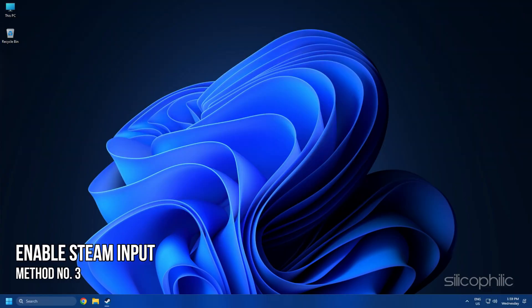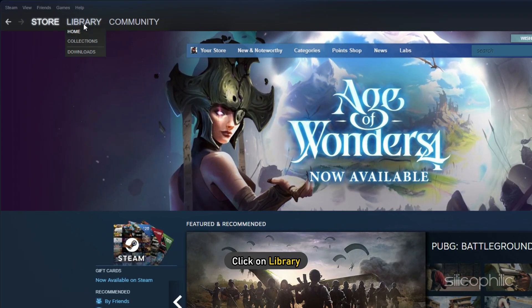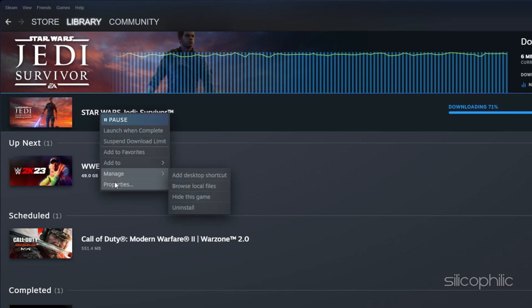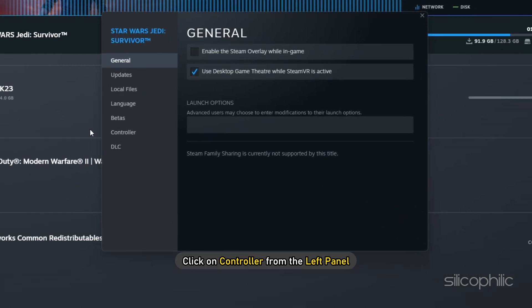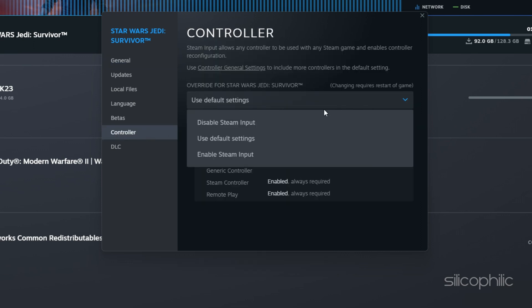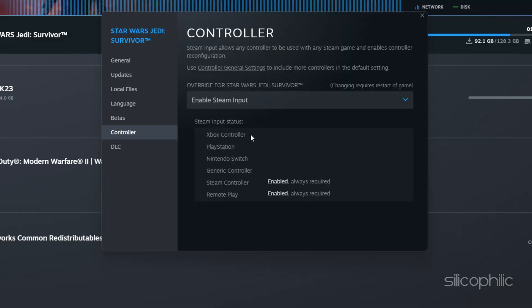Method 3. The next thing you can do is enable Steam Input for the game. Open Steam and click on Library. Right-click on Star Wars Jedi Survivor and select Properties. Click on Controller from the left panel, then click on the drop-down menu and select Enable Steam Input. Now launch the game. If enabling it doesn't work, try disabling Steam Input and see if that solves the issue.